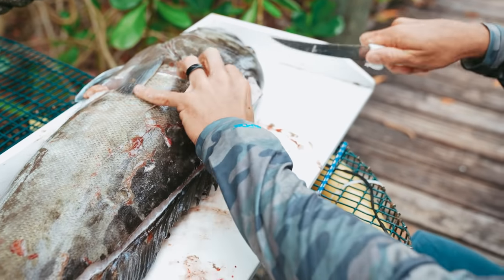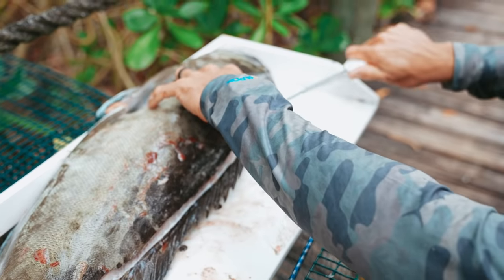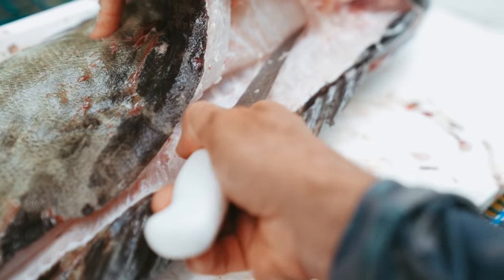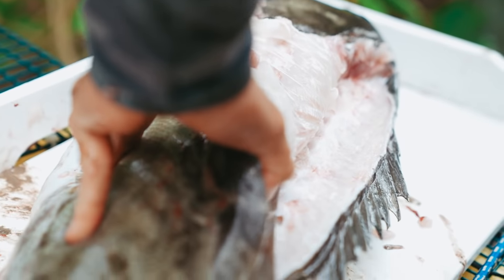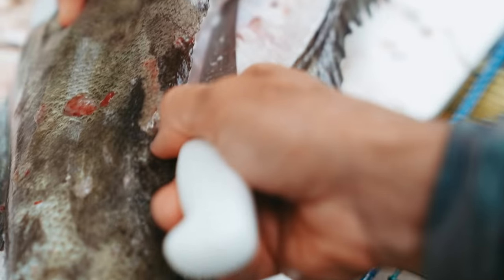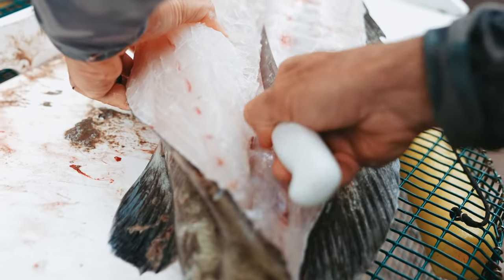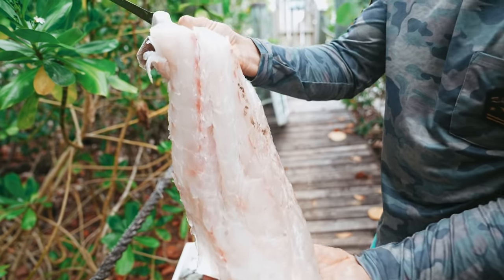We've got a little damage here because this guy was caught by the spear gun — kind of blew a big hole right here. It's a bit easier when the fish hasn't been shot, but it's not too bad, didn't damage too much meat. Just run the knife down the backbone part. Right around here you're going to run into some ribs — depending on how prominent they are, you either break them with the knife or cut over them, then trim them out after or clean over the top.